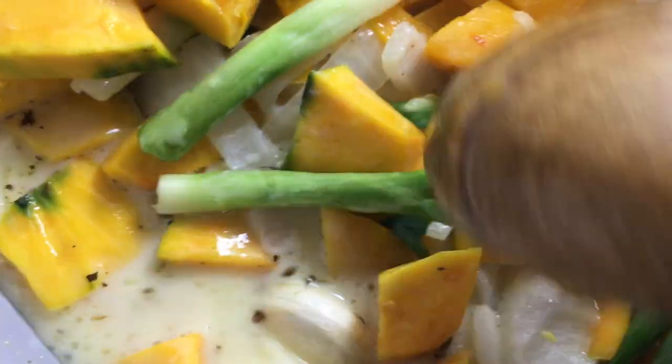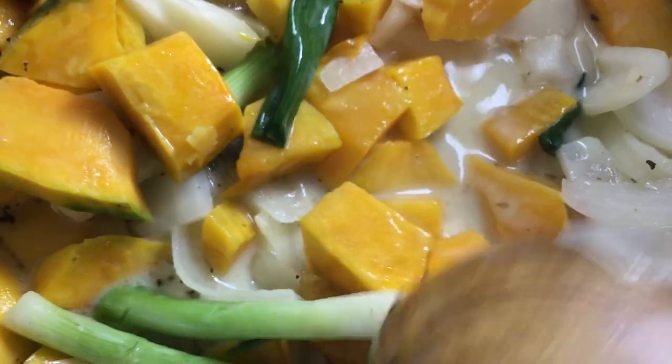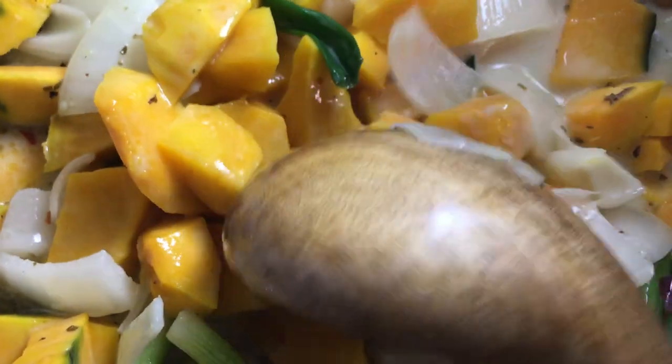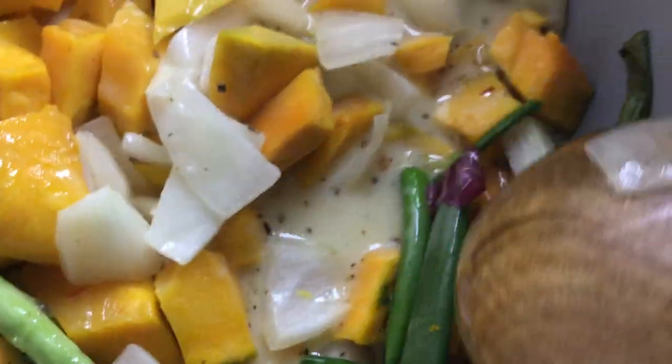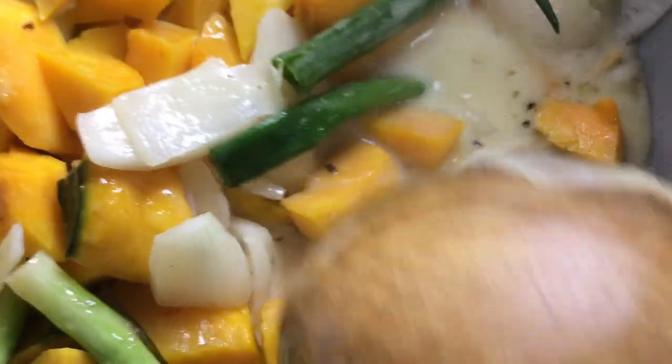I inherited mom's technique. She doesn't have to use any measuring tools because she has been cooking since she was a little girl. She's an only girl, so my grandparents taught her everything in the kitchen — how to sew, she has a sewing machine, and she knows how to make dresses.